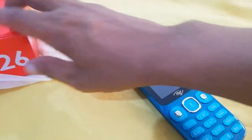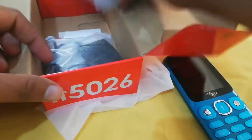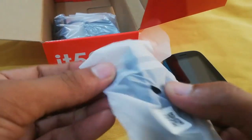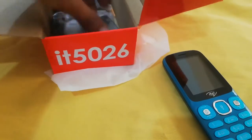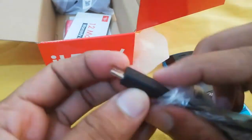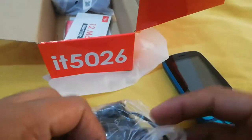I have removed the cover and put it here. Now let's see — there is a handsfree included, which is exactly normal quality. This is a special high 5V charger. I like the jack, it's a good one. This is a normal charger.